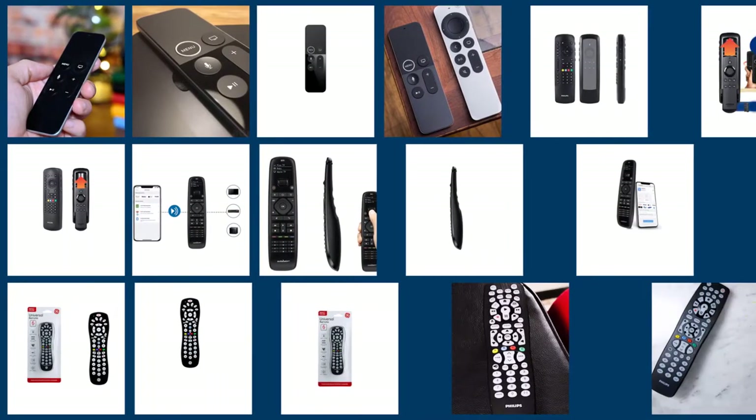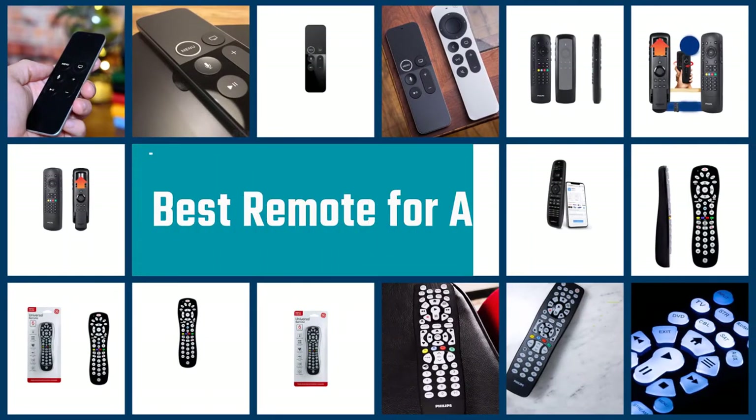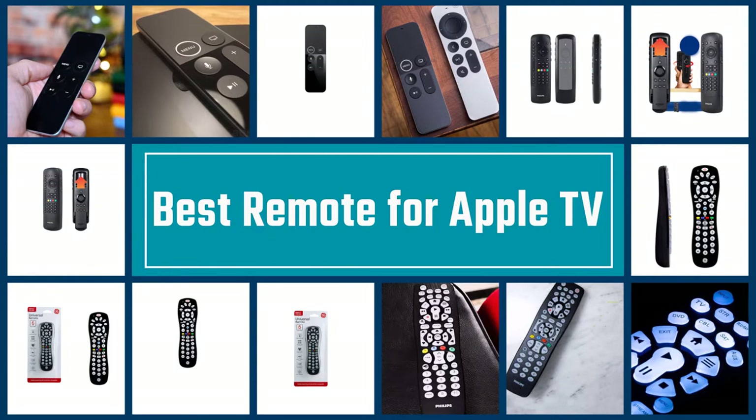A universal remote control is an object for controlling a multitude of electronic equipment with a single remote control, which is intended to simplify the general use of these devices in your home. So let's dive into the video.